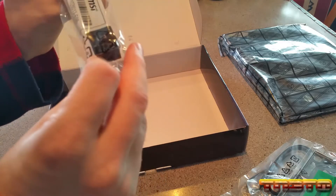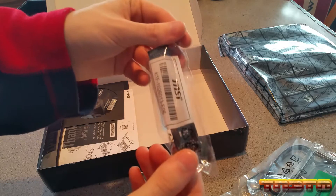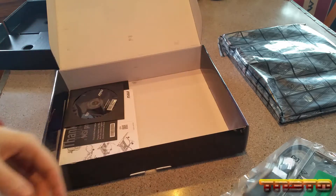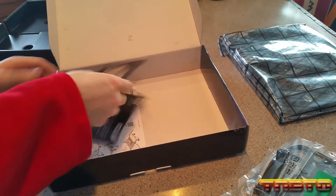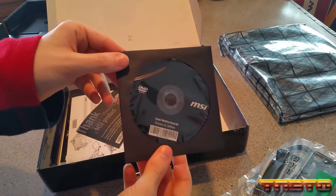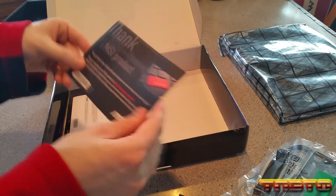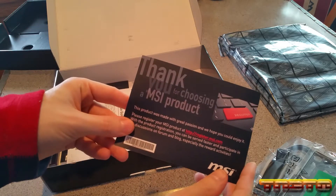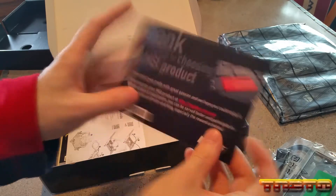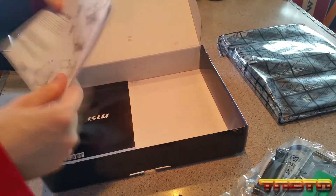It looks like we have an SLI bridge for your graphics card, which is a bit odd. Then we have the CD that comes with the drivers, which we will not need because we're installing this on FreeBSD, not Windows or anything. It says thanks for choosing an MSI product - just go to registermsi.com. I already have an MSI account so I will register this under my account.